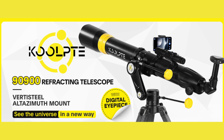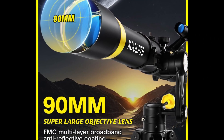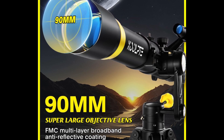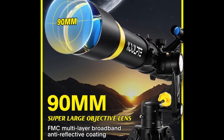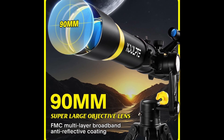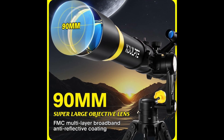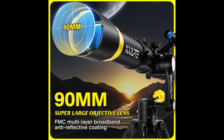This telescope is perfect for observing. Here are some of the best features of this telescope. It has powerful optical performance — featuring a 90mm Aperture and a 900mm Focal Length Refracting Design that provides exceptional optical performance, allowing you to easily observe deep space objects in the universe.